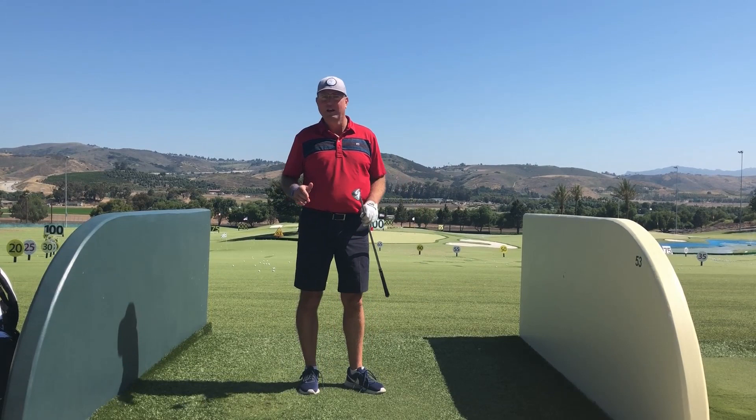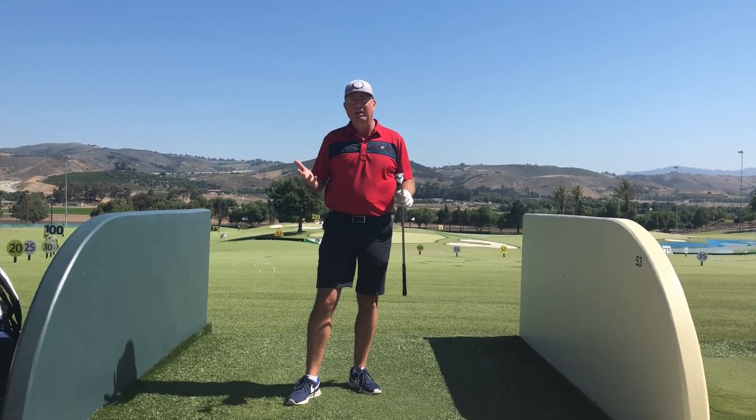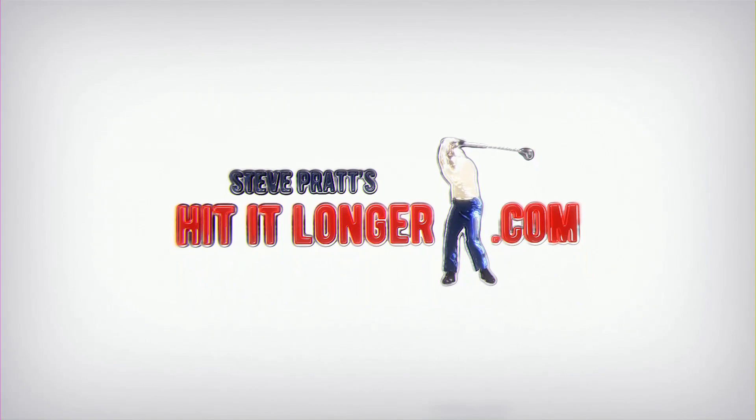Hey, this is Steve. If you've watched my channel for a while, you know I'm really big on the handle path. Coming up, I'll give you another real simple example of how handle path works so you get a better understanding of why it helps apply torque into your swing, so that you can get more distance and accuracy. Stay tuned.